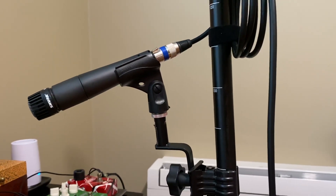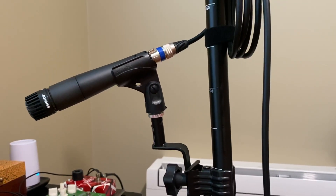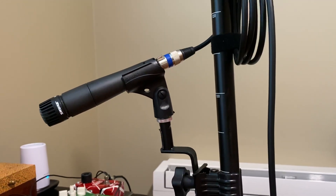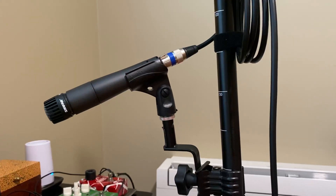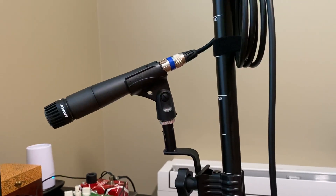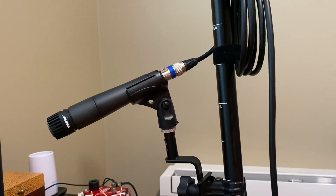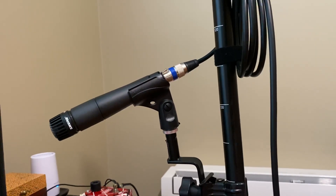Hello everybody and happy Labor Day weekend. Today I'm going to do a video that I've been wanting to do for a little while, and it is about something I designed to use for recording my guitar videos with backing tracks.